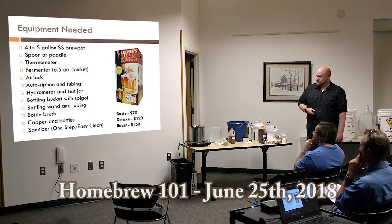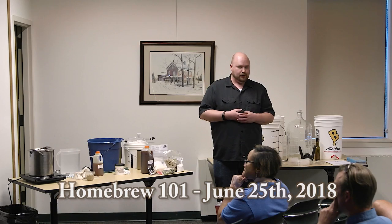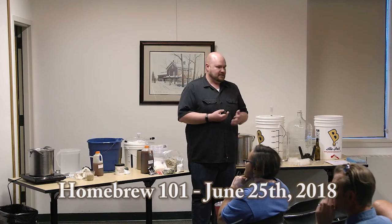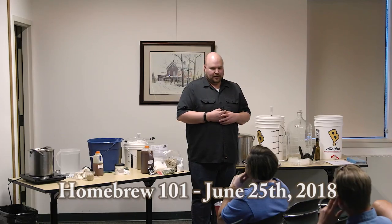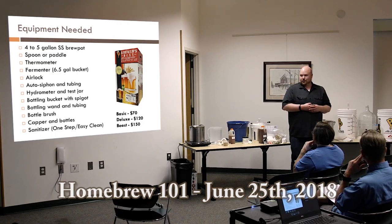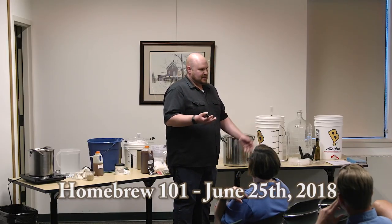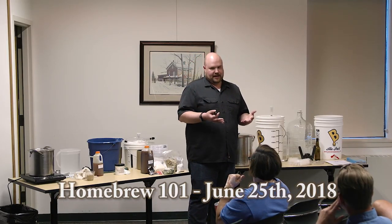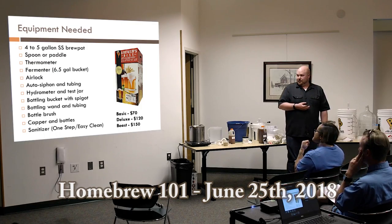As far as equipment goes, you'll want a nice stainless steel brew pot. For boiling two and a half gallons, I recommend a four to five gallon pot because you need that extra head space — when the boil starts, you get a lot of foam and potential boil overs. Stainless steel gives better heat conductivity and is easier to clean. You'll also need a thermometer, and a fermenter, which is traditionally a six-and-a-half gallon food grade bucket with graduations on the side.